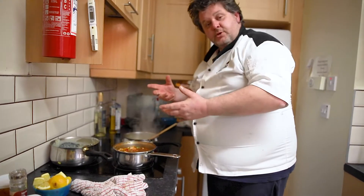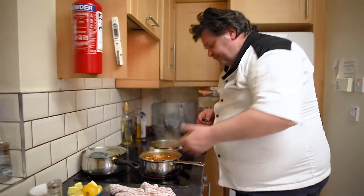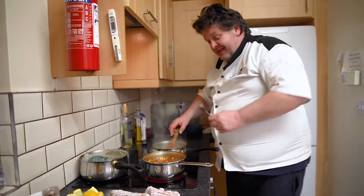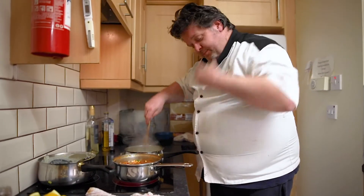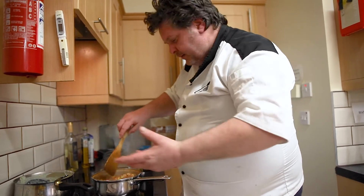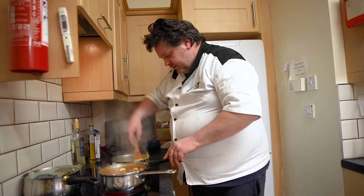We're just going to taste them to make sure the seasoning is good. That's lovely — that's got the heat but it's not too hot. As I said with the chilli, it's all down to what you like. If you like a lot of chilli, bang it in there. If you don't, just leave it out and use things like the smoked paprika — it won't bring the same heat but it'll bring all that flavour. And smoked paprika is far nicer than just straight paprika — it has a lovely background to it, so it's great in dishes like this.